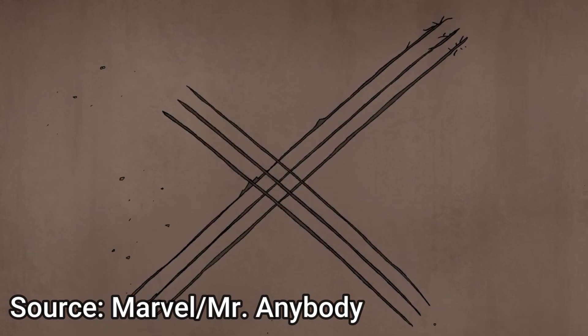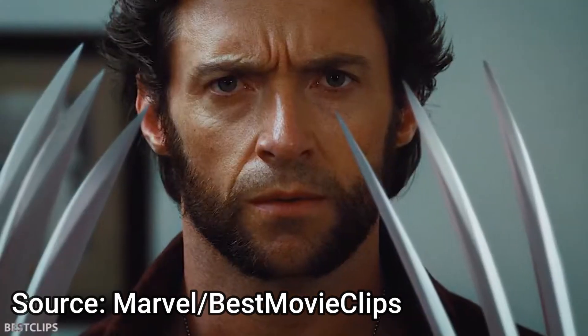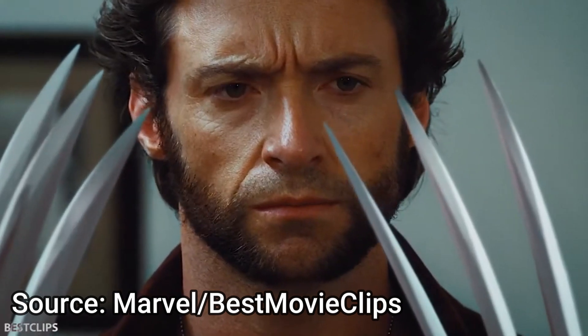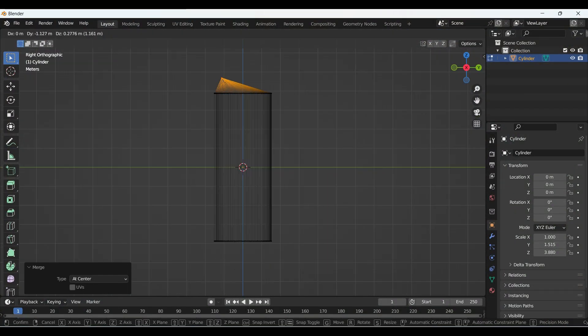I just thought he was awesome — who wouldn't want claws like that? Over time I felt that he just kept getting even more amazing, and this inspired me to try and design my very own 3D printable Wolverine claws.